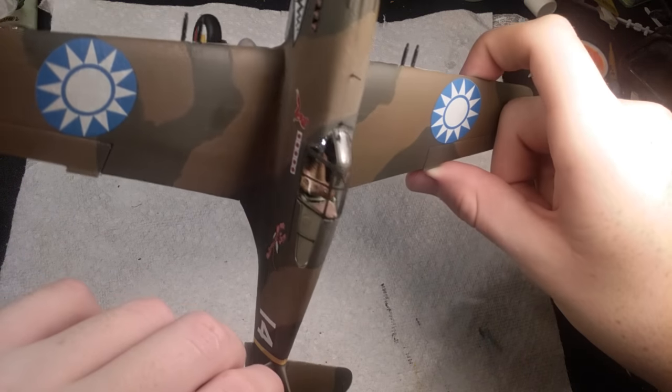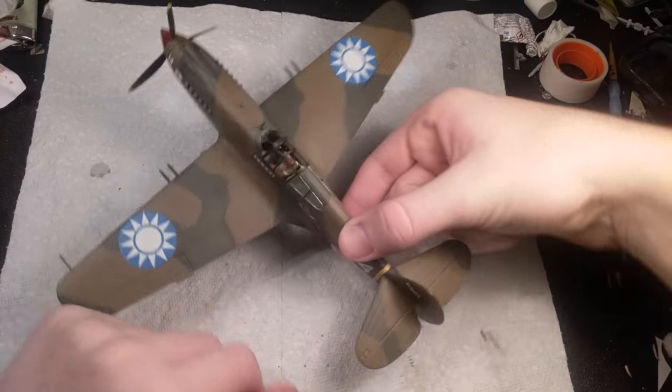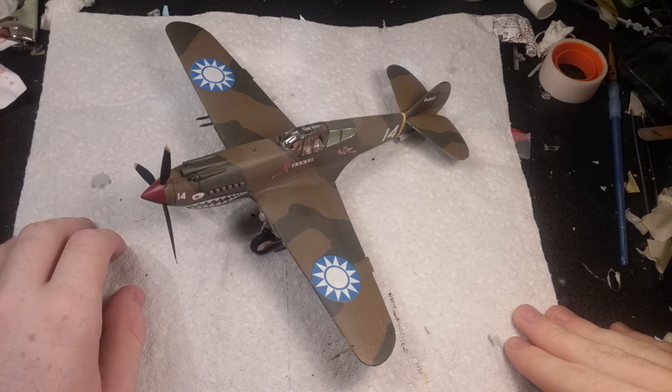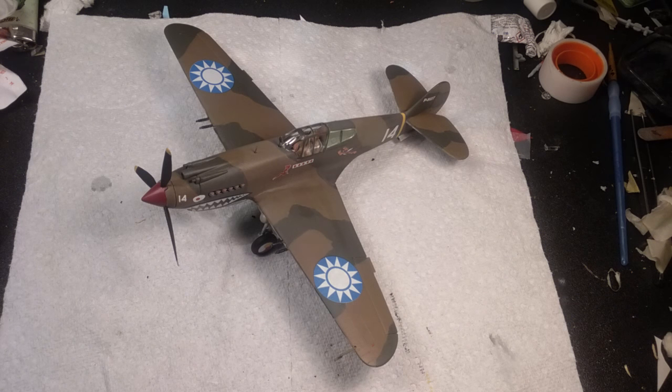The ring and bead sights aren't really to scale but I put them on anyway. This was a 16-day build and I actually completed it — I met a goal, which was a first for this channel. I kind of surprised myself. This kit was actually quite nice; I'll give it about a six to six-point-five out of ten.